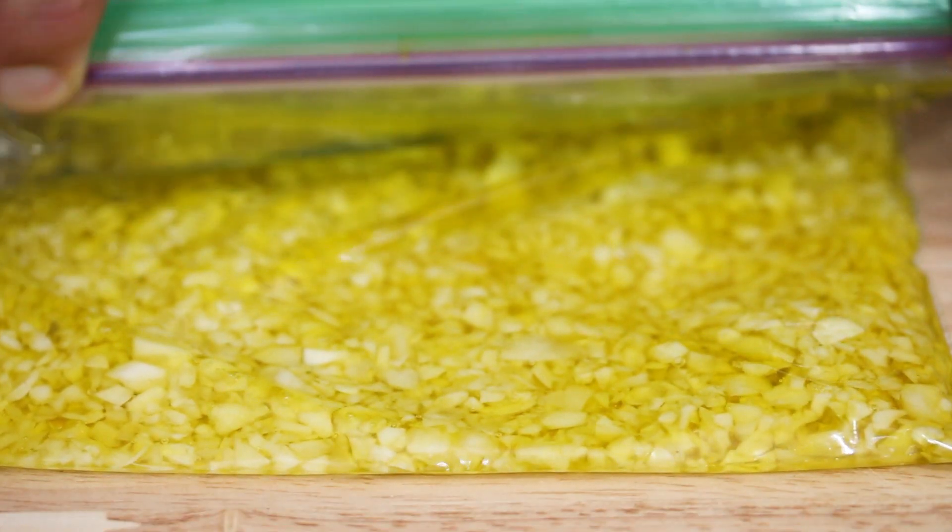So stored this way — once you mince it all up and put it in olive oil — garlic will last in your freezer for a year. Just be sure to date whatever container you're putting it in and you're good to go.